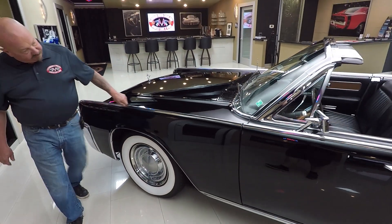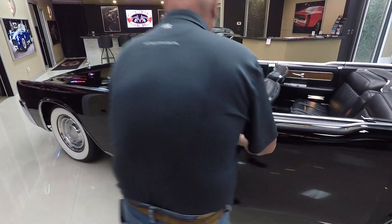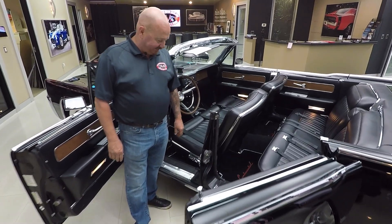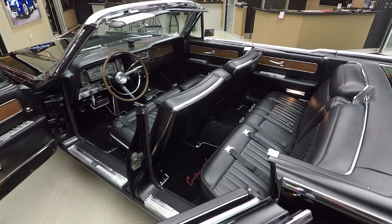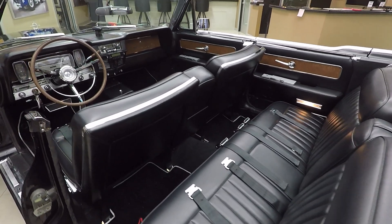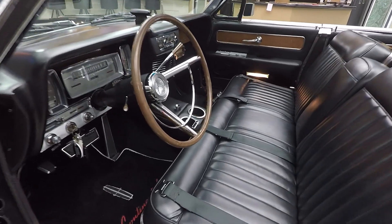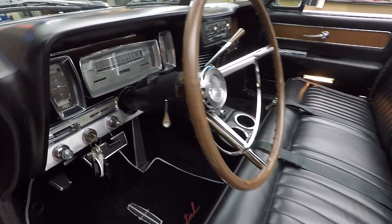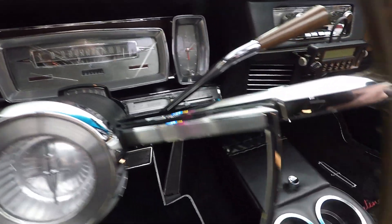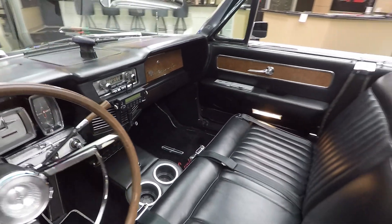All the trim here on the top of the front fender is looking sharp, on top of the doors. Look how clean this car is. I've been doing this for a long time — even when I was a kid my dad's buddy had one of these. I don't even think his was that nice, and that was 40 years ago. This thing is amazing. Look at that dash, all the paint work, all the vinyl — everything on the car is amazing.